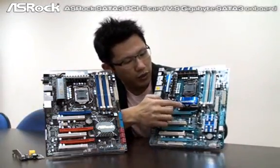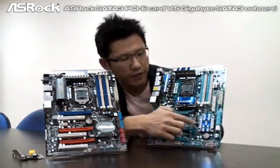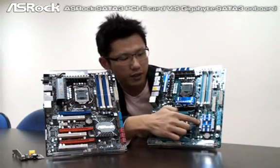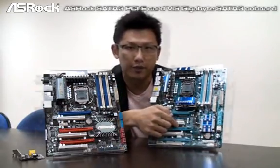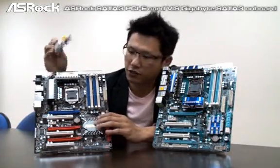First, we are going to see the Gigabyte mainboard. You can find that the SATA 3 IC is under the heat sink. From their design, the SATA 3 devices can only connect to this mainboard. Now let's check out the SROC SATA 3 card with the SROC P55 Deluxe.